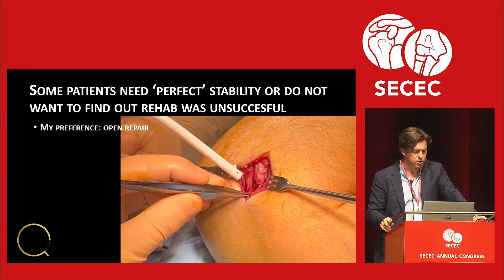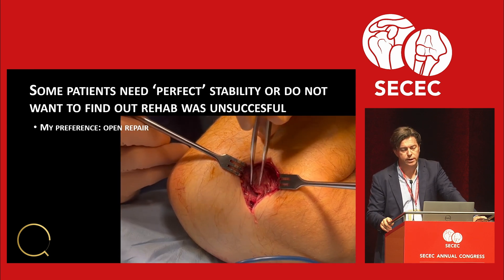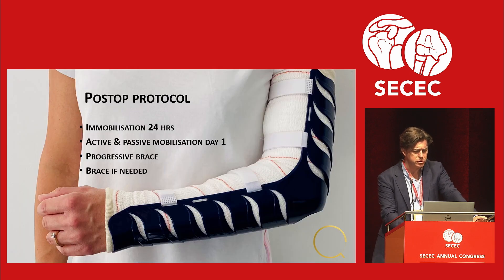This is what you saw. The extensor tendons have torn — not only the ligament — and on the medial side the same view. Post-op protocol: we use this brace for 24 hours, then active and passive mobilization from day one, and the progressive brace if needed.